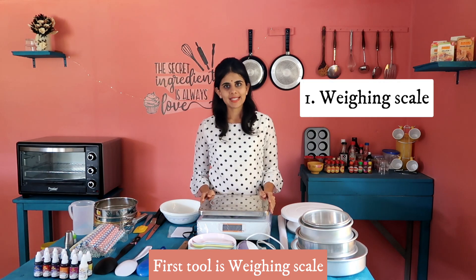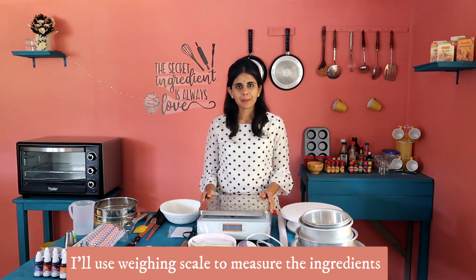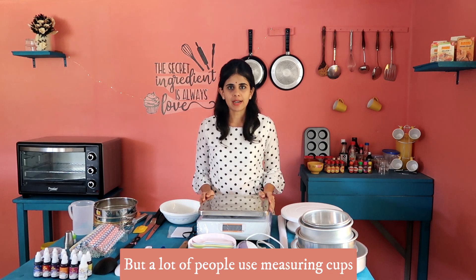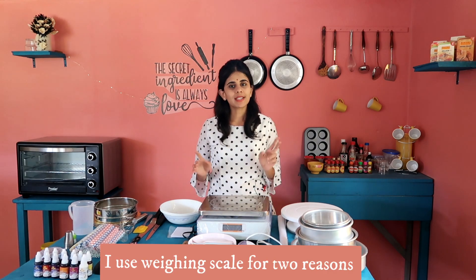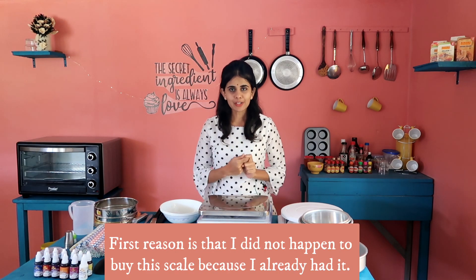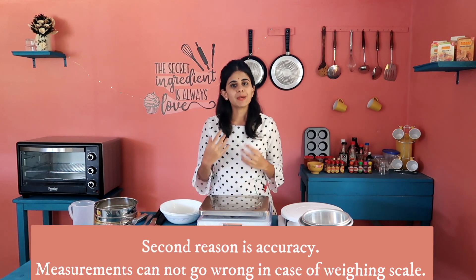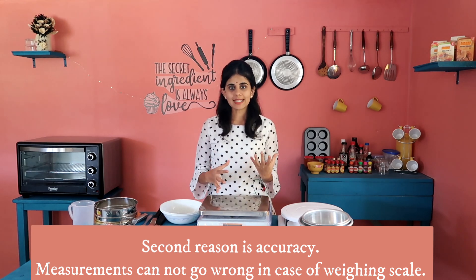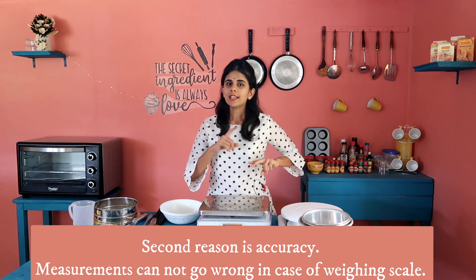The first tool is a weighing scale. I am using a weighing scale rather than measuring cups. There are two reasons for using a weighing scale. The first reason is measurement accuracy — we are using weight rather than volume.